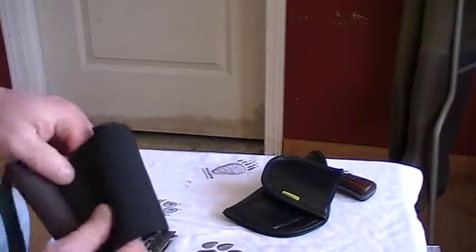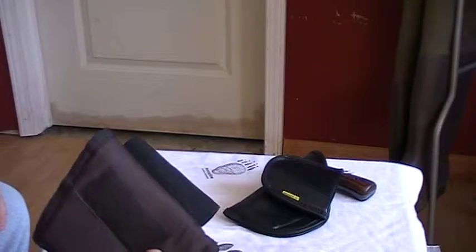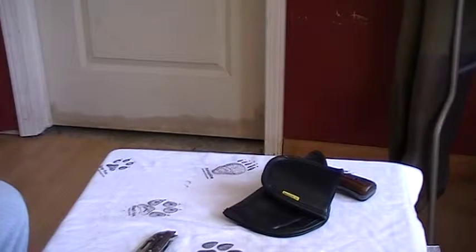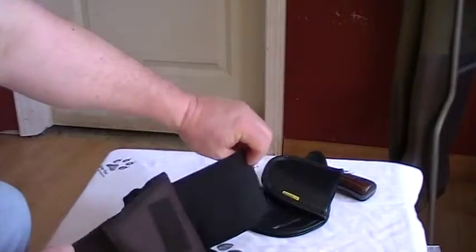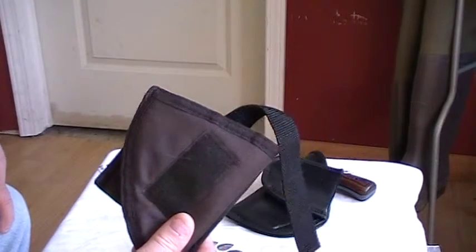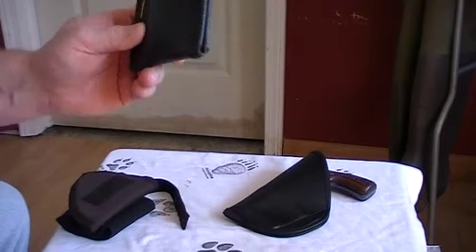Cut the flaps off, put the pistol in there and it'll be a good truck holster or bug-out bag holster. Maybe if you sewed the flaps to a shirt it'd be a decent holster, but it was only nine dollars, twelve with shipping. I think the Remora is a lot better package.